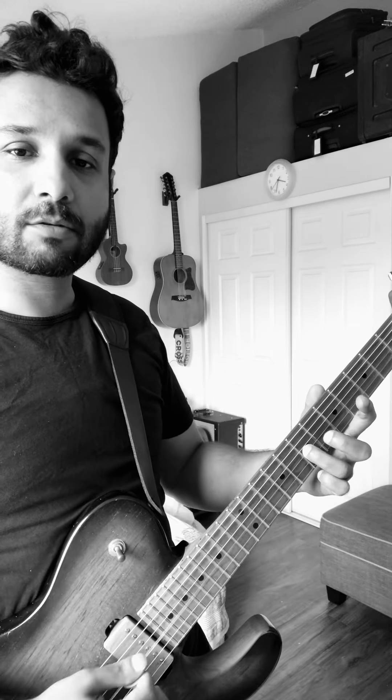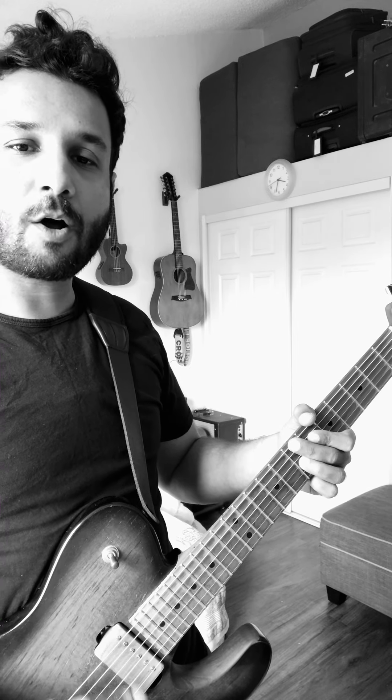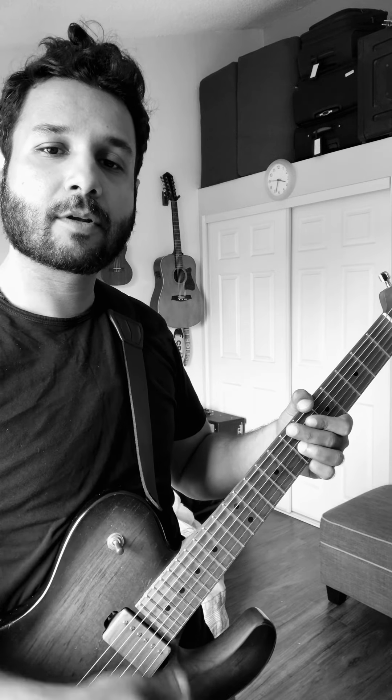One of the things you definitely want to focus on is creating or developing an effective muting technique, to the point where you should be able to play one single note, hit all six strings, and only that one note should ring out. This is a great litmus test and also a great way to make an entry into the world of funk guitar playing.